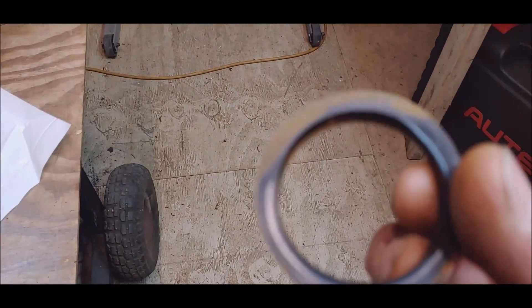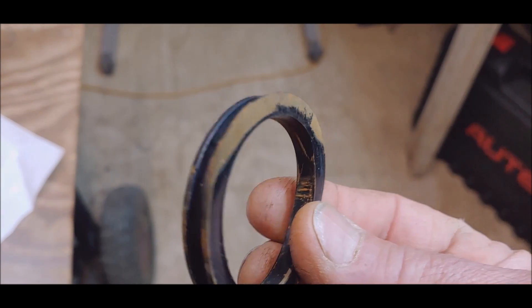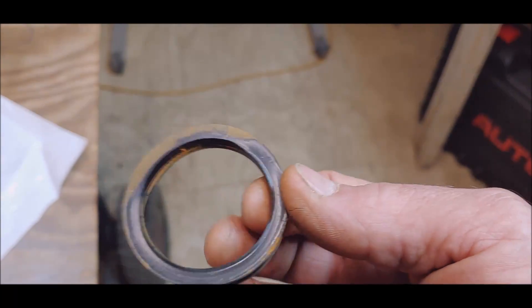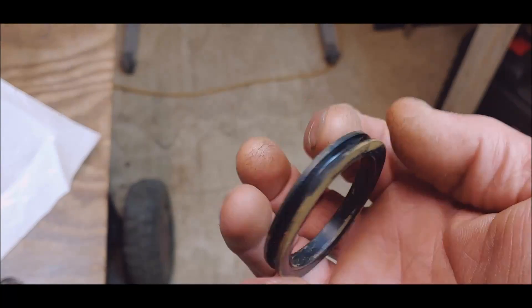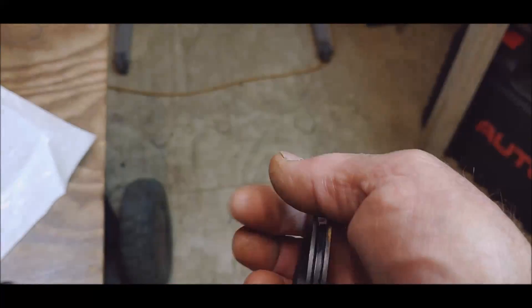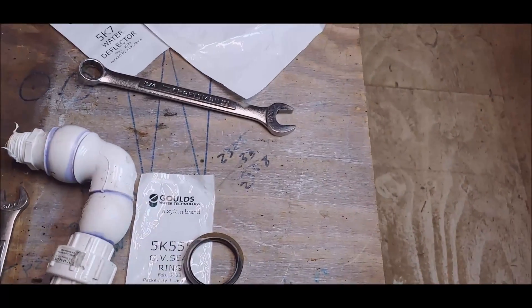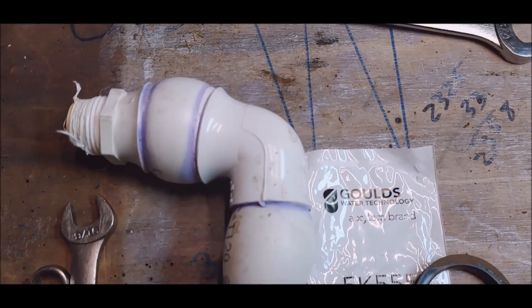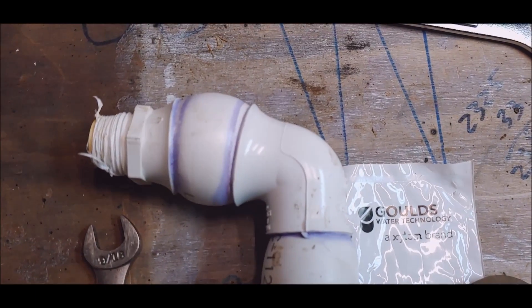You might not believe it, but if it were warmer outside I'd be tempted to put the old seal back in — I'm pretty sure it would still work, but it's risky. Anyway, I'm done goofing around. Don't do what I do — I'm just living and learning.